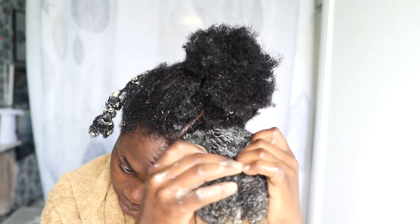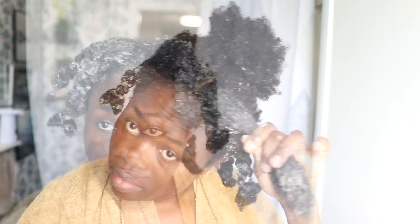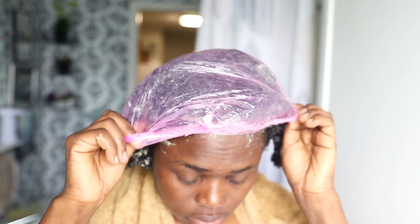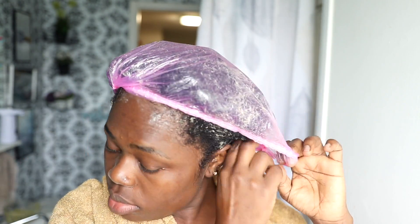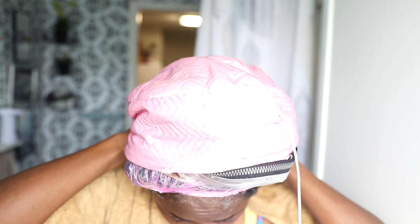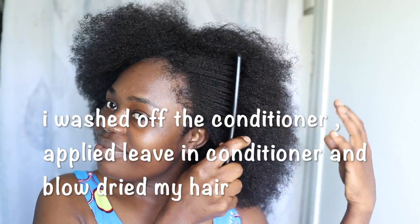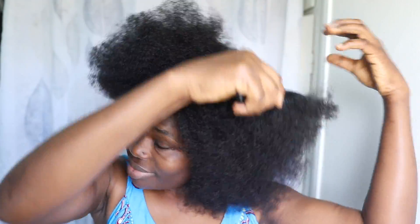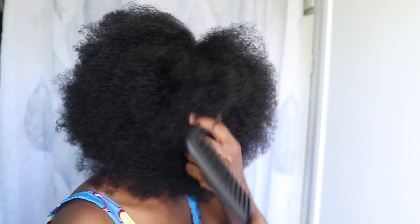I always love to deep condition my hair with heat. If you're someone who doesn't deep condition with heat, try incorporating it into your routine and you're going to see a massive change. I remember I used to deep condition without heat and my hair wasn't thriving at all. Once I started taking deep conditioning with heat seriously — for myself and my daughters — the hair really improved. Thank you all for watching, see you in my next video. Have a blessed day, bye!